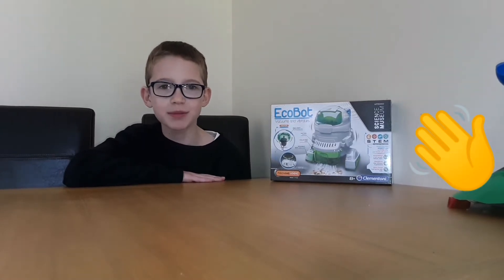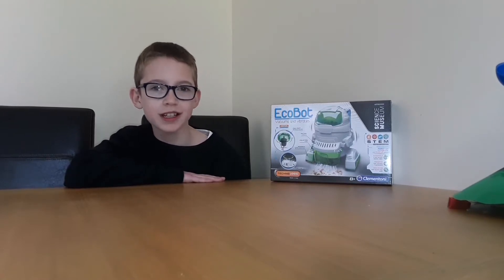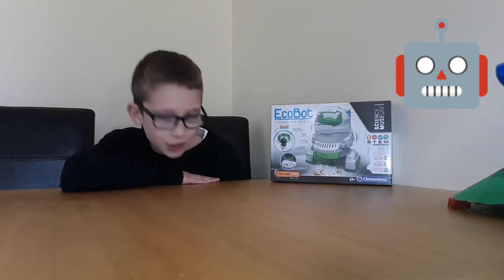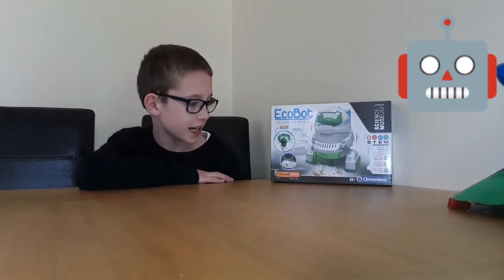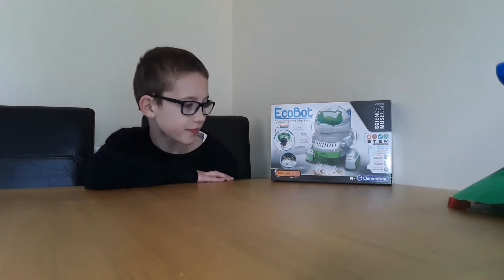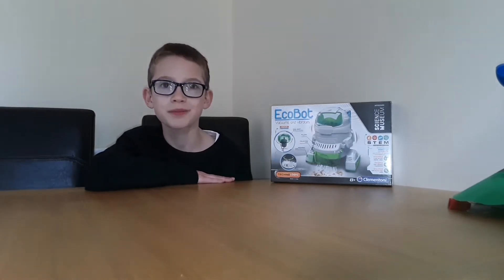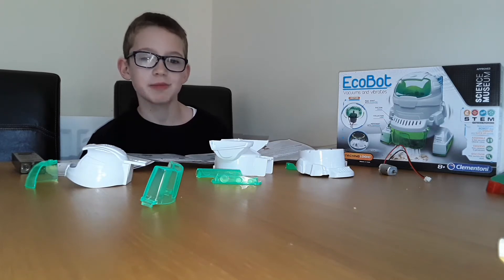Welcome to another paper ball and Penitube Light. Today we've got something a bit different — an EcoBot from Clementony. It's a build-yourself robot with a vacuum in it, and today we're going to take you through the build of the EcoBot. So we've got everything out of the box now, so let's get building.